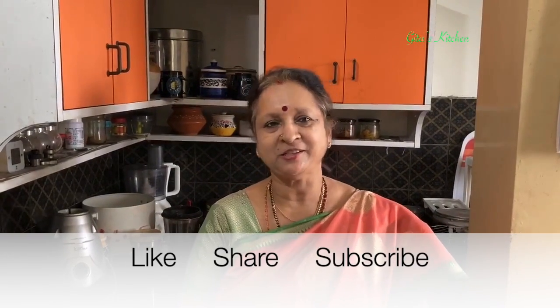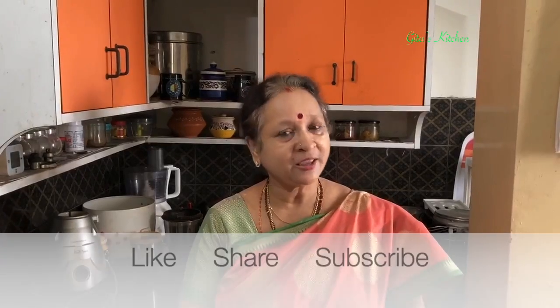Thank you for watching the video. Please subscribe to Geetha's Kitchen and we will meet again in another interesting recipe video. Don't forget to tap the bell icon for notifications about my latest updates. Thank you.